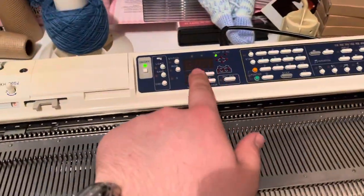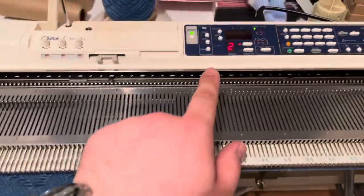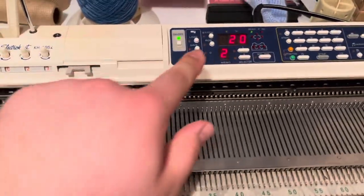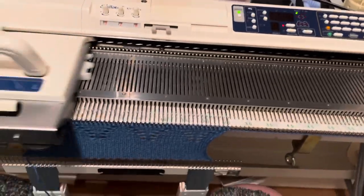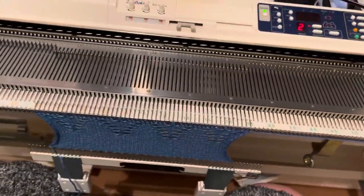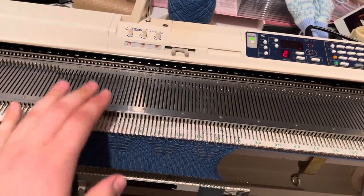The machine beeps to tell us it's at the end of the repeat. We knit two rows as indicated in the memo display, and if we continue it just starts all over again. I'll knit a few more repeats of this pattern, take it off the machine, and compare it to the book.